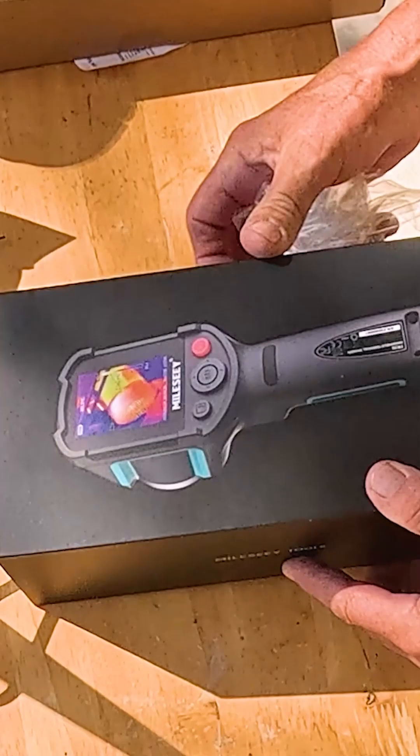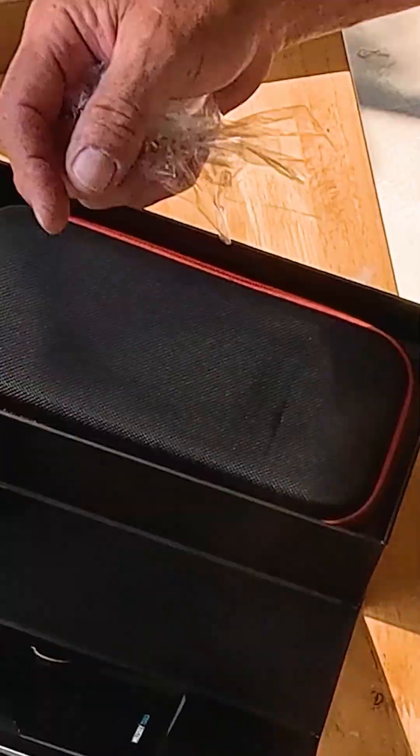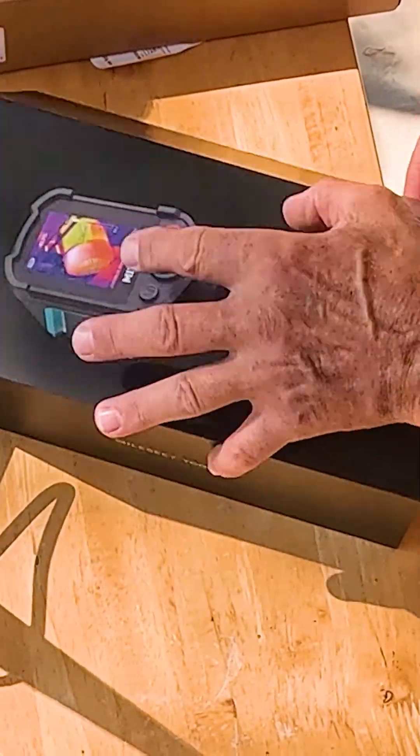Ooh, that's a fancy box right there. This is a gift box. Check it out — it's got magnets in it, so it's also a case.